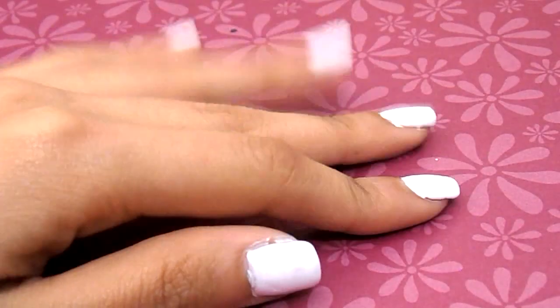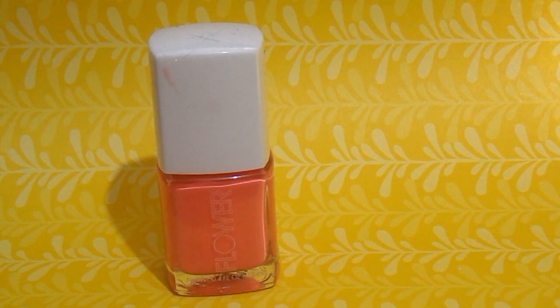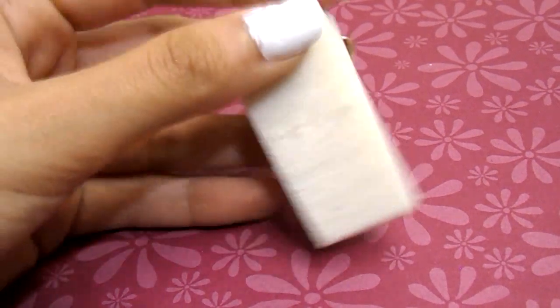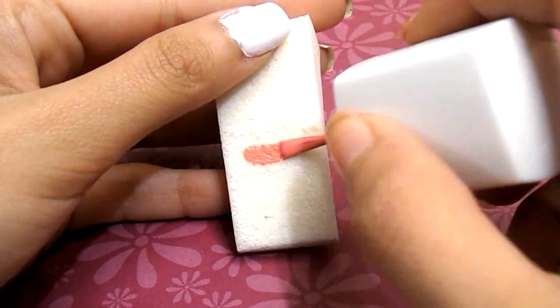I advise you guys to let your nails cool off completely before the next step. I'm going to be using the Flower Nail Polish by Drew Barrymore, and this is an NP10 — it's called Daffodilio. It's a gorgeous coral color. I am obsessed with coral lately, guys. And I'm just going to be adding some onto my makeup sponge.